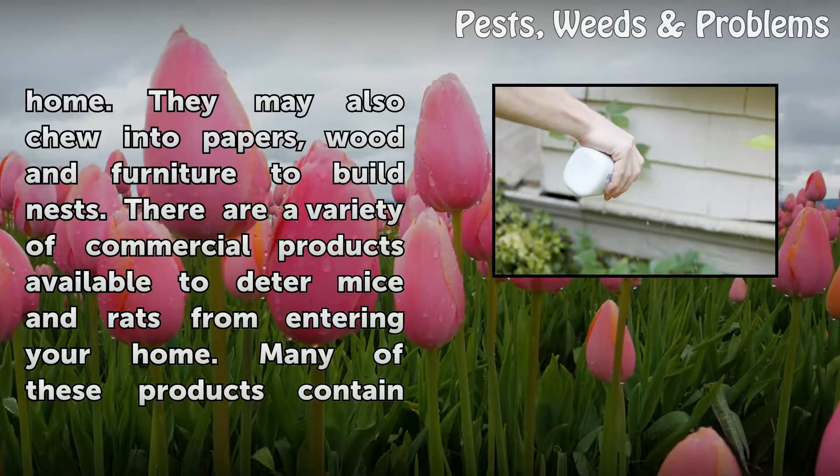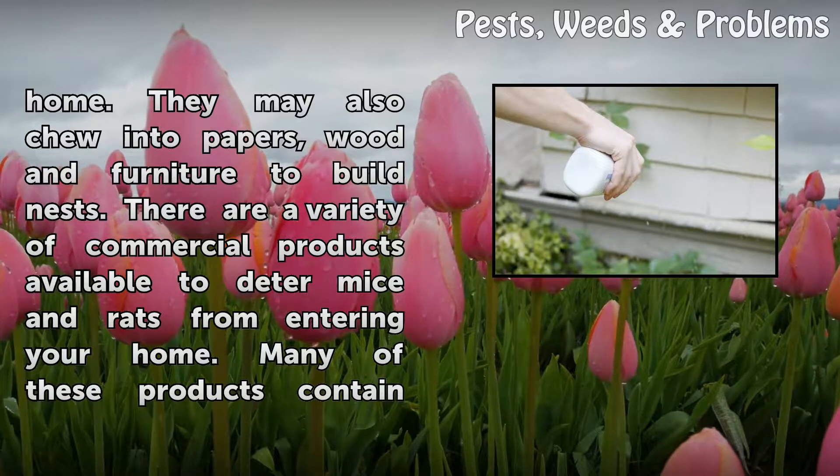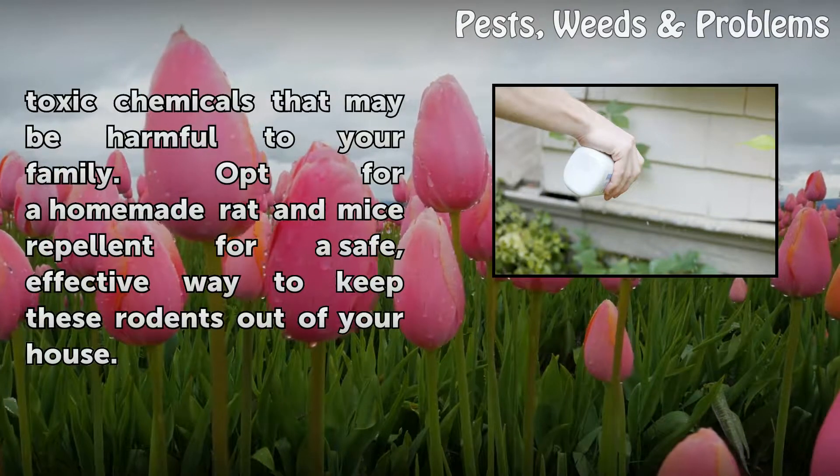They may also chew into papers, wood, and furniture to build nests. There are a variety of commercial products available to deter mice and rats from entering your home, but many of these products contain toxic chemicals that may be harmful to your family.